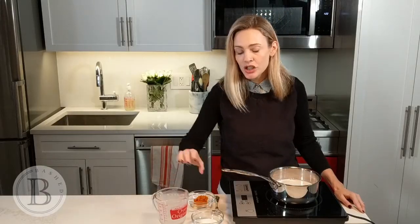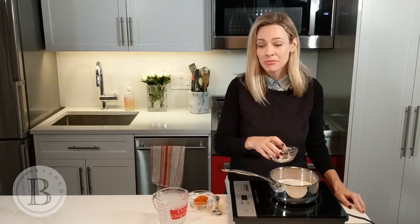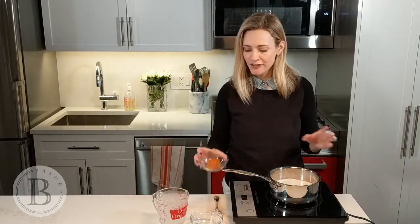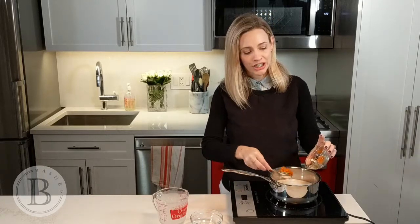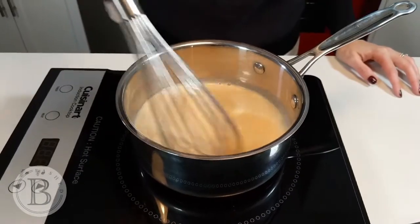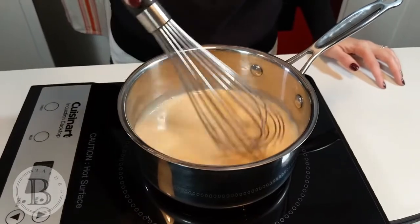When it comes to sugar, that's really to taste. I'm using a tablespoon for this serving, but the recipe said you could do up to three, depending on how much of a sweet tooth you have. And you can't skip out on the very important ingredient: the pumpkin puree. Once all of your ingredients are in, you're going to heat it until the point where it's hot, but stop before it reaches a boil.